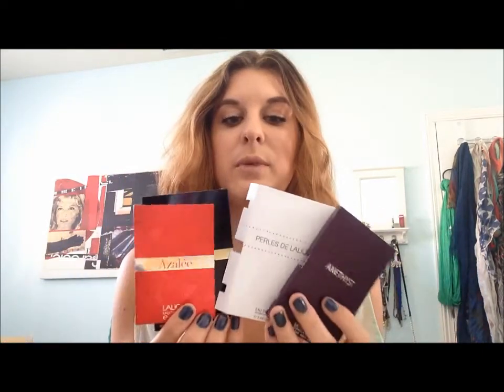I got sent four perfume samples from them and I was kind of playing around with them and smelling them all and just wanted to give you guys like a first impression review on what I thought of them. I got sent four samples: one red, one white, one purple, and one black. So all of these have different notes and different scent structures. We'll go through each of them one by one and then let you know at the end which one is my favorite.